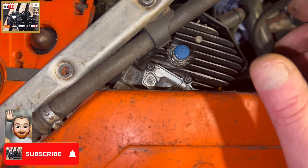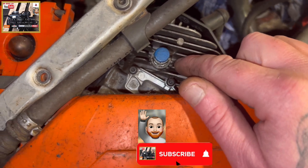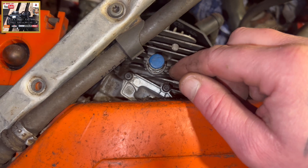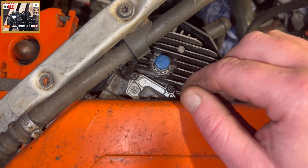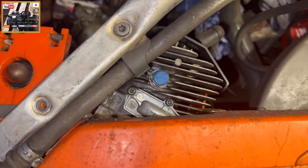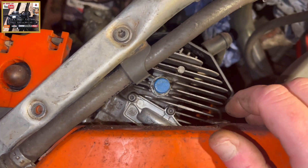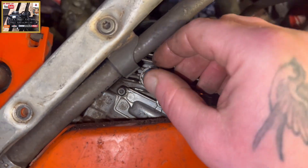You see them on the K750s, the Stihl MS660s and 880 chainsaws. All they do is make life easier — decompress the cylinder when you're turning the engine over — because there's nothing worse than pulling when you're trying to start an engine and it snaps back on you and you feel like you're going to snap your wrist. So that's the whole idea of them.